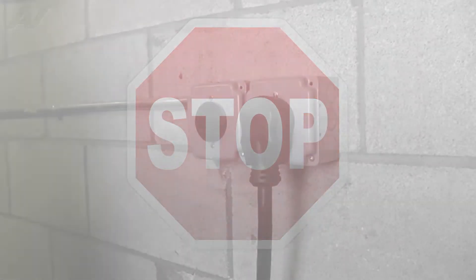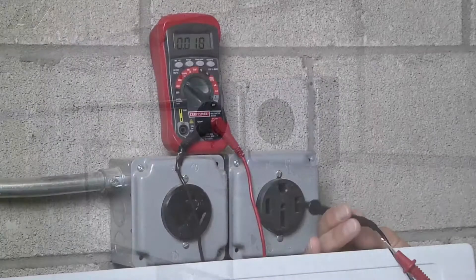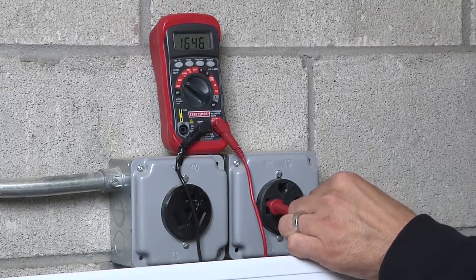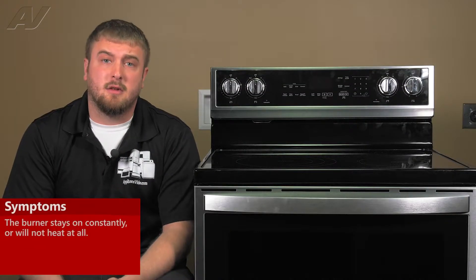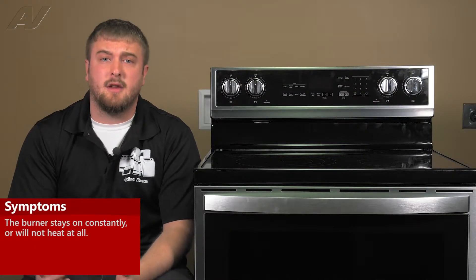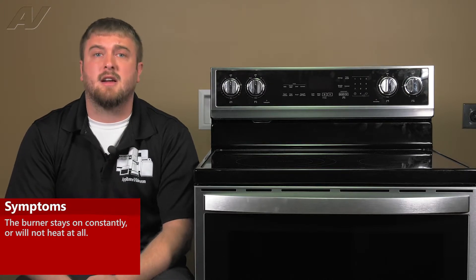Stop! Before beginning any repair, always be sure to disconnect the power to the appliance. It is also recommended to test the outlet for the proper voltage. The main reason you would be replacing your Single Burner Infinite Switch is if the unit stays on consistently and glows red hot, or it does not come on at all.